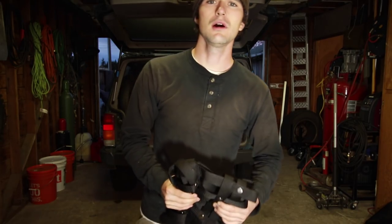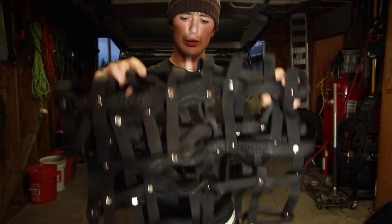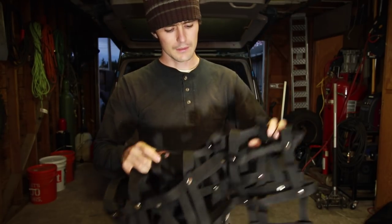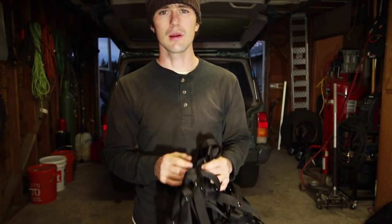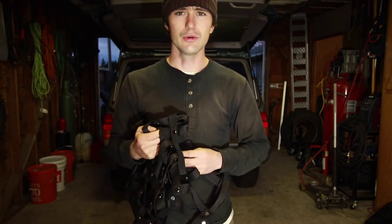Hey guys, I'm Tim with bleepinjeep.com. In today's how-to, we will be taking a look at and installing this awesome cargo net from trailtoughnets.com. They manufacture their product right here in the USA and at this time they only make it for the XJ Cherokee. Let's get to it.